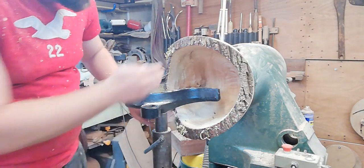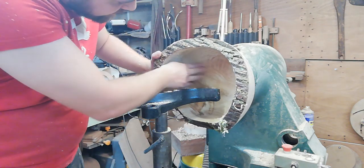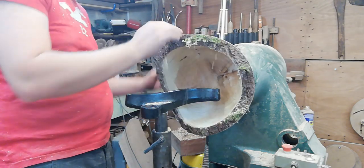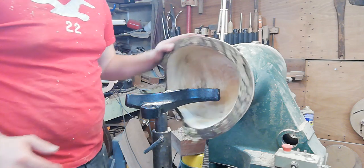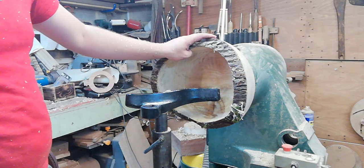Next step is a little bit of sanding, done in the direction of the grain. That's pretty good — I'm happy with the shape. Probably one of the biggest pieces I've turned, so quite happy with this altogether. We'll do the sanding and come back when we're ready to put a finish on.